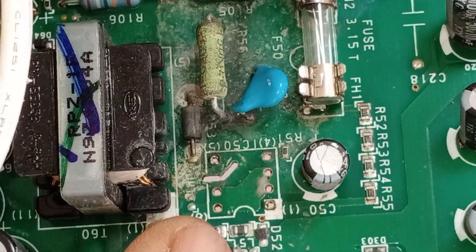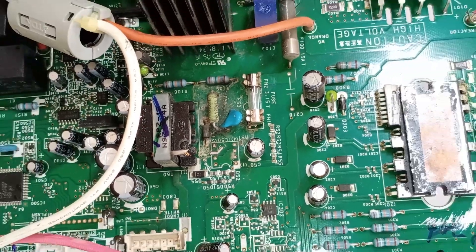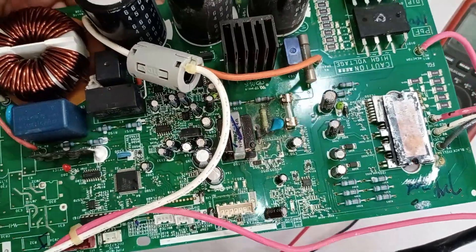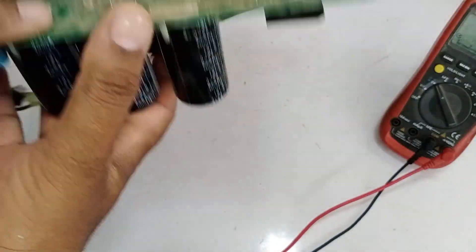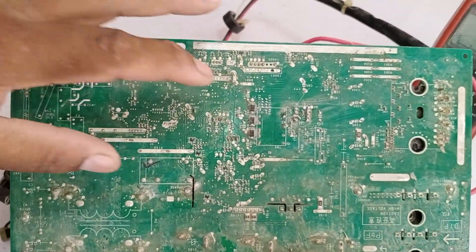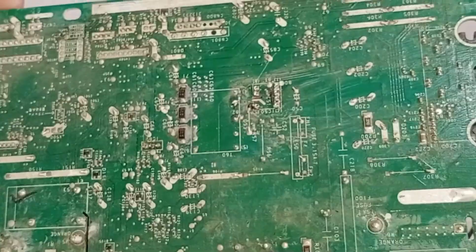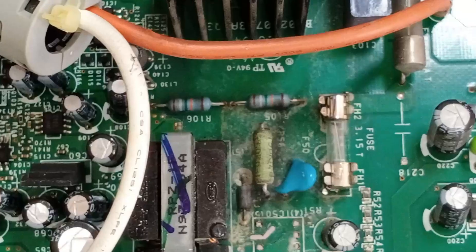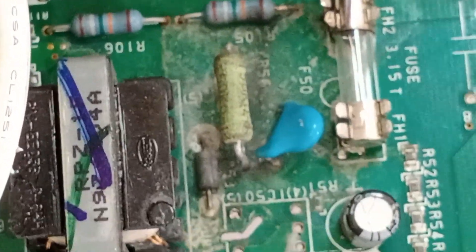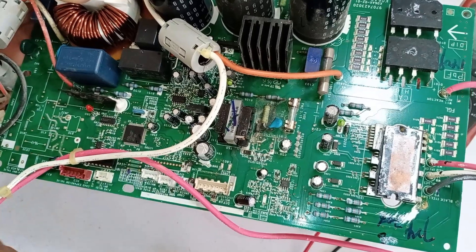Although the switching IC was removed and replaced, the PCB still didn't start, and that's when it came to me for repair. Physically, I don't see any obvious damage. If we look at the PCB from the back, there are some diodes and resistors, but the resistors are hard to spot — we'll need to examine them microscopically. Our main focus now will be this area where the water came in, and we will begin tracing from here to check all the components in this area.